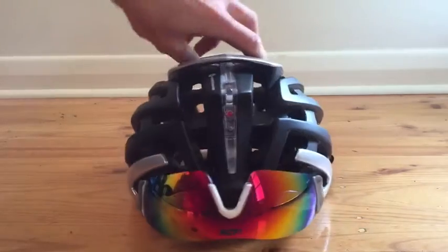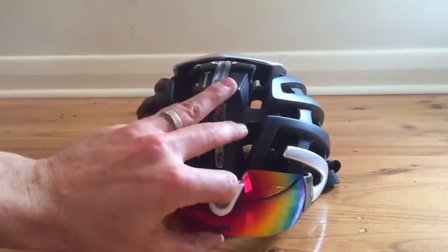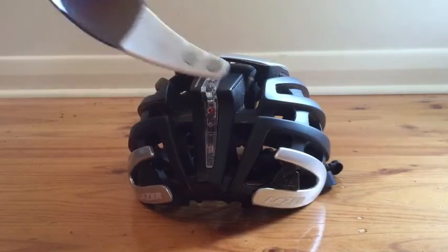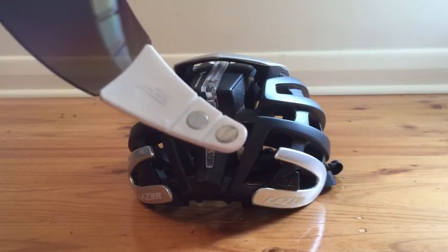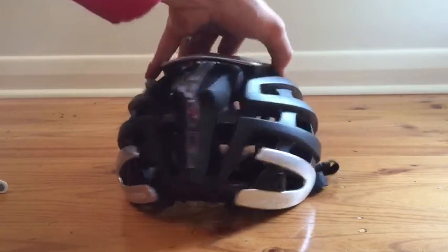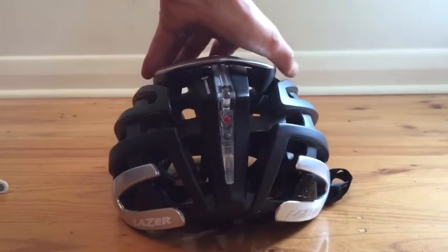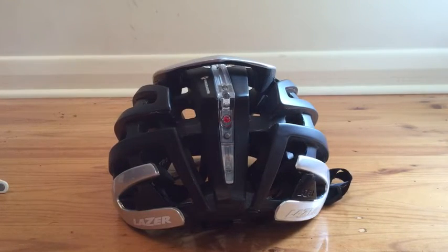You can also see a couple of features on the back here. One is the magneto glasses — they just come stuck onto the back. They've got little magnets on the side that hook onto the helmet. The helmet has these little red tabs with magnets to hold the glasses on. A really cool little feature.